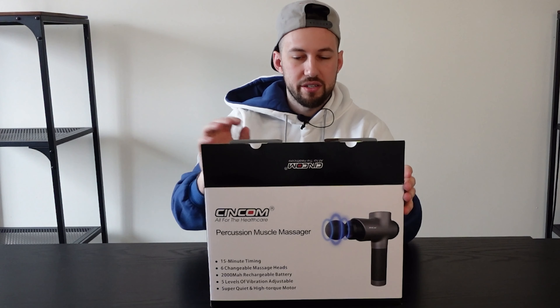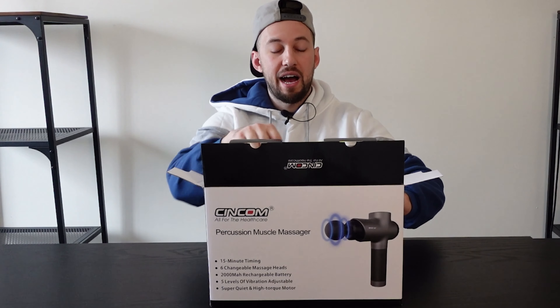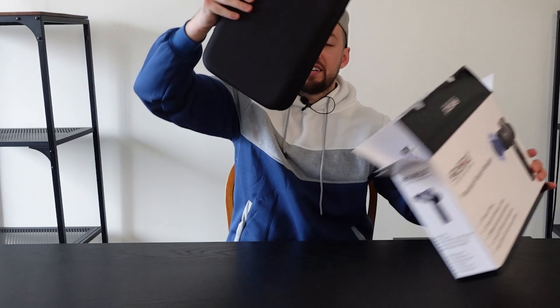Let's go ahead and unbox this. It has a 15-minute running time, rechargeable of course, and five levels of vibration. It comes in a beautiful carrying case, so if you're going to sporting events or traveling and you really need this with you, it comes in a nice hard case that's gonna stay protected.